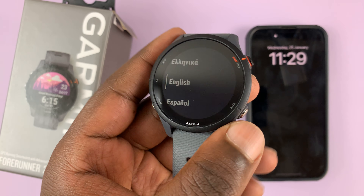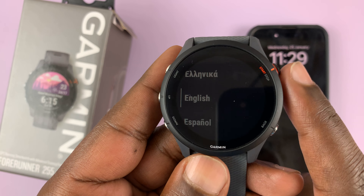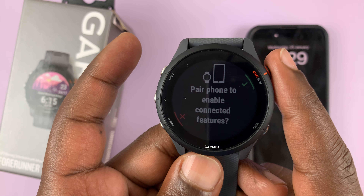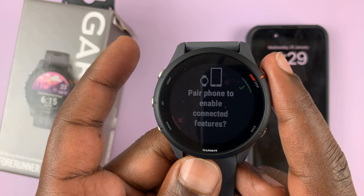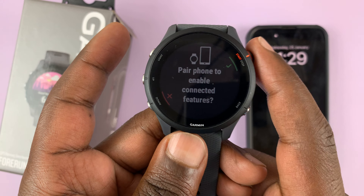As soon as the watch boots up, it's going to give you the option to choose a language. I'll select English. To select, use this button. Then it's going to ask to pair a phone to enable connected features — go ahead and say okay by pressing this button again.